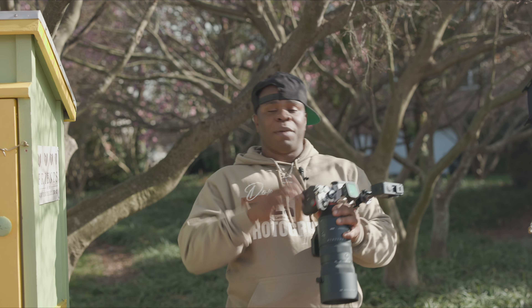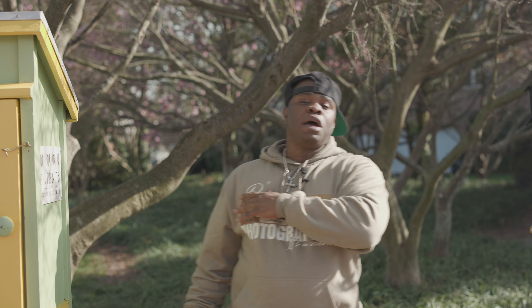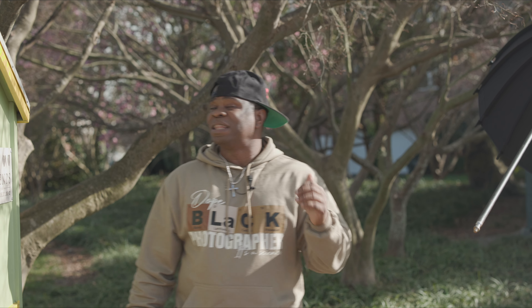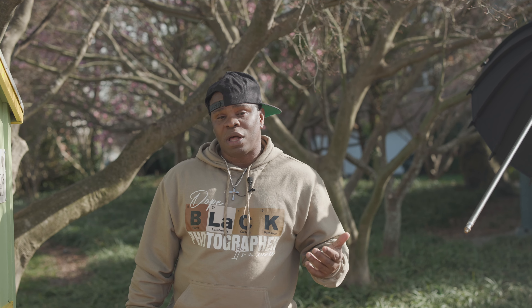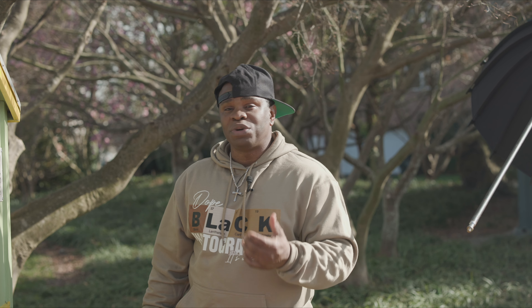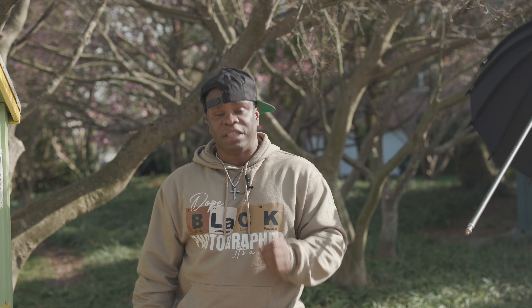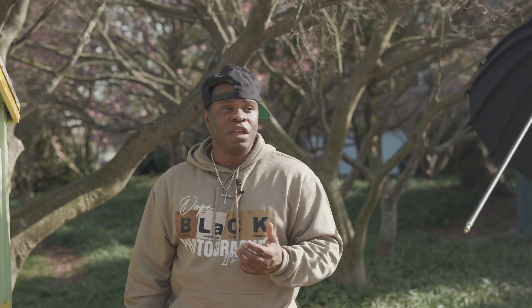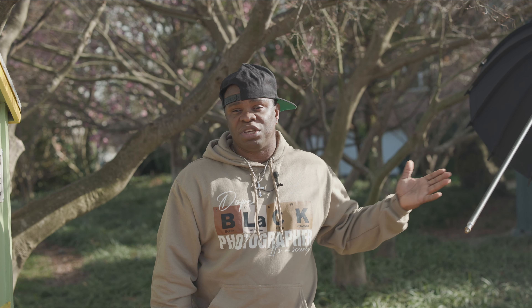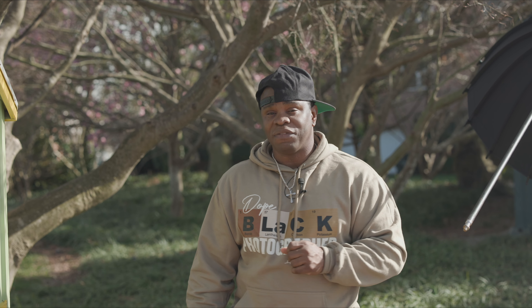Moving on to the camera we're using today — the Sony A1 with the R2 Nano trigger, and we are using both the Sigma and Sony 70-200s. A thousand-dollar difference in these two lenses — that is a lot of money to get pretty much the same or equal image quality. That's honestly the reason why I pretty much have all Sigma lenses. Sigma just has this knack for coming out with amazing lenses with impeccable image quality for almost basically half the price.